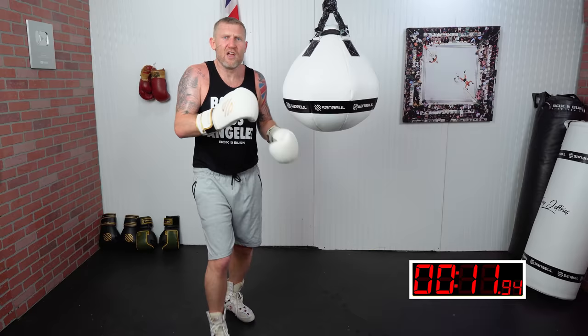The next time you're in the gym, click here and learn how to shadow box in three minutes. Click here and watch this next.